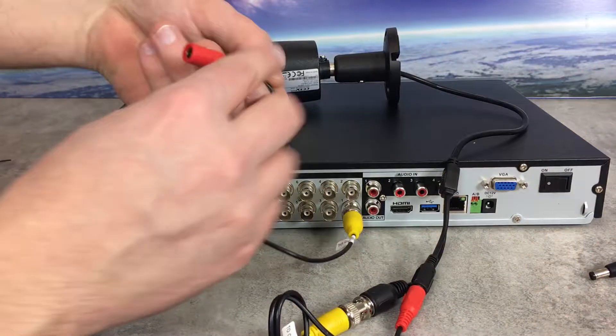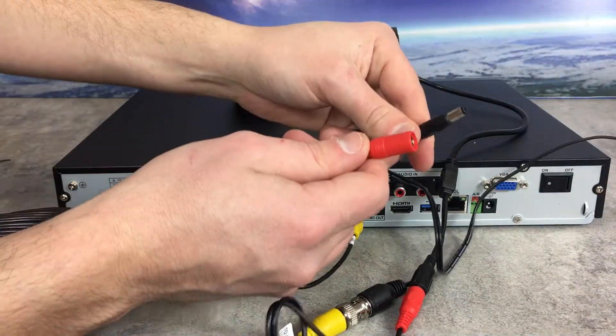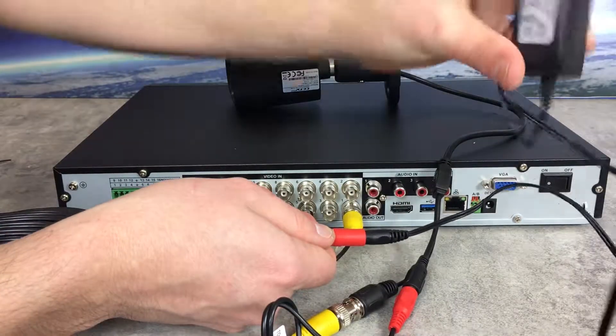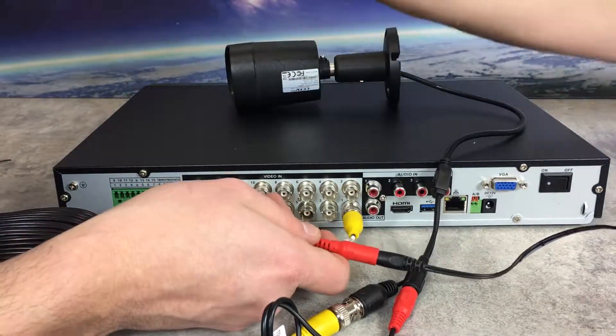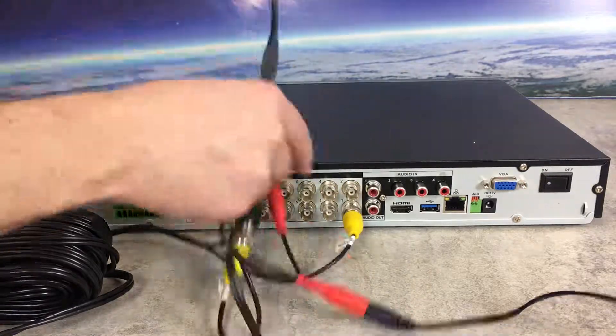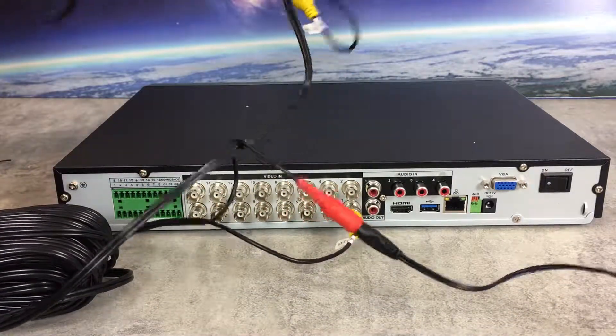Next, connect the power to either a wall adapter via the DC plug, or you'll have pigtails going to a junction box. You should be good to go and should be seeing video on your device, provided you have a monitor connected.